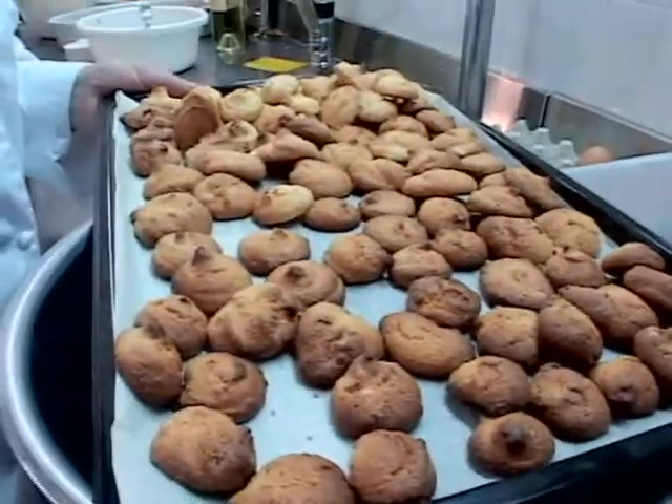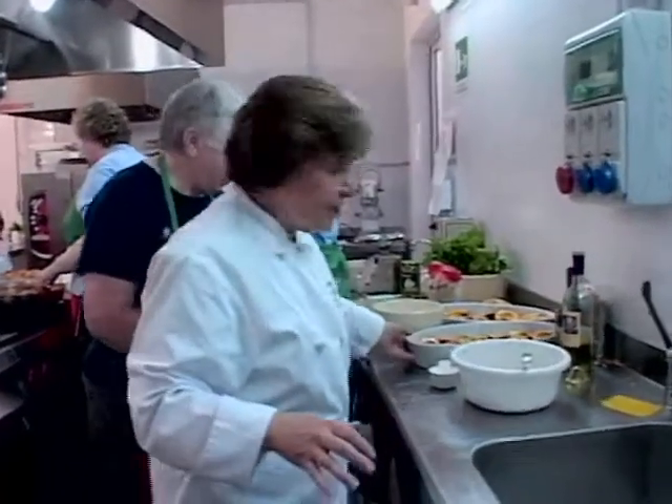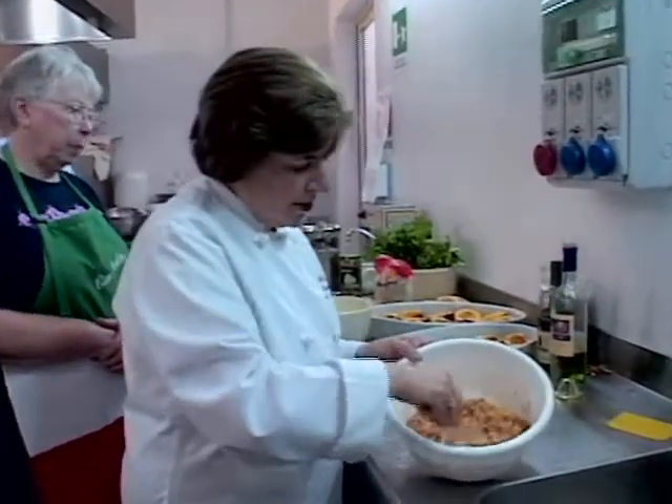The amaretti are already baked. Ideally, you'd want these to sit around for a day or so to let them get a little bit hard — they're easier to crumble. These are really fresh; we just took them out of the oven. So what we did was hollow out our peaches. We have fresh peaches here, and I took the pulp out — the pulp is in here.